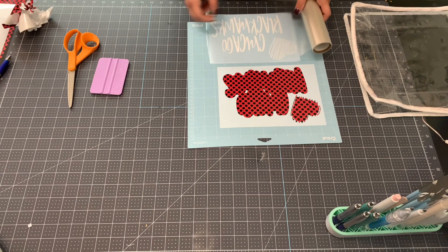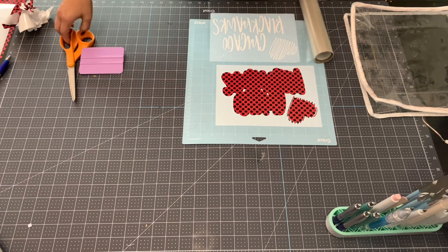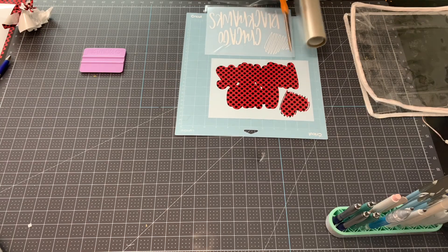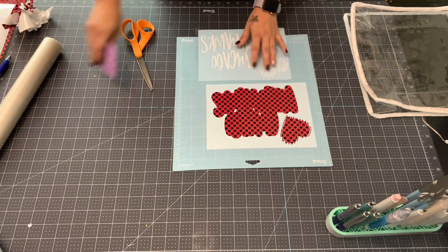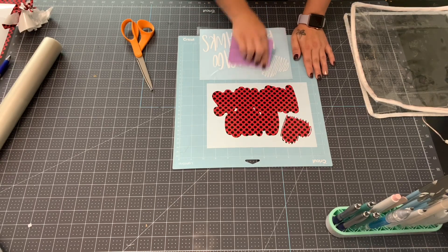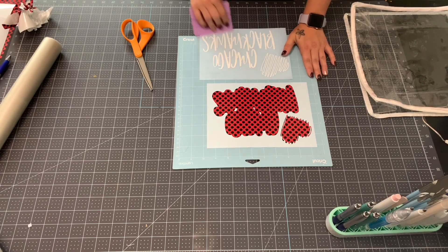I'll get the transfer tape nice and flat on there and squeegee it down. I am a transfer tape hoarder - even if I cut off little pieces I stick them right back on my roll because eventually I'm going to need that little piece for something. In the same way with scraps, I think I'm just a hoarder of all things craft.